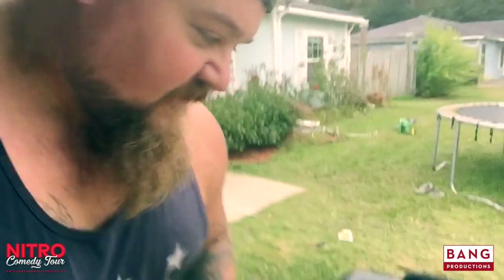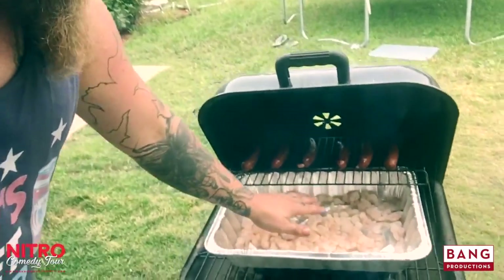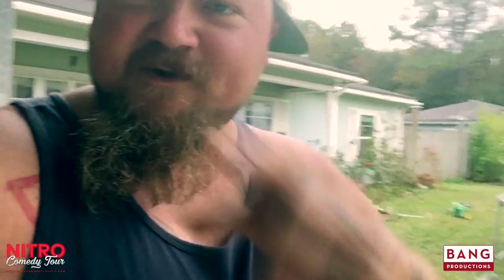All right, first thing first is you want to get your sausage on there, get your shrimp. We're going to heat them up a little bit, then we're going to go over here and we're going to start mixing the other good stuff up.